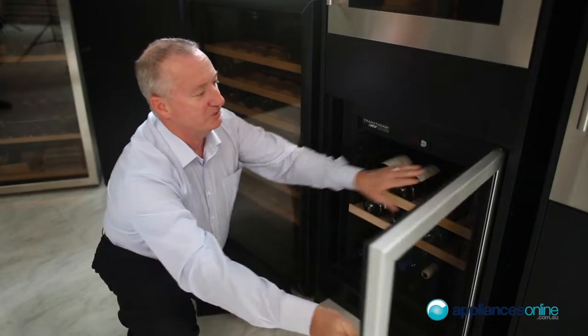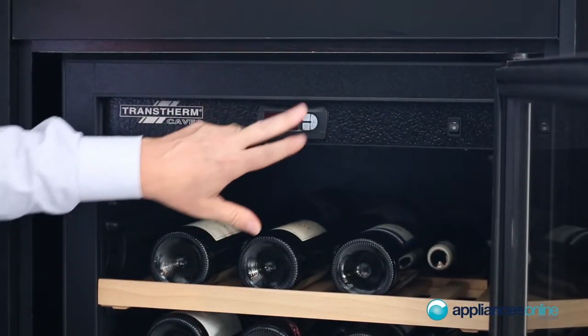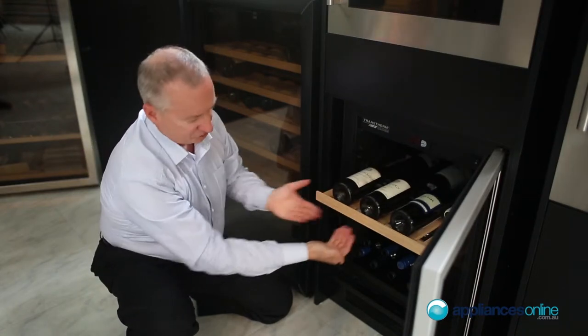Let's have a quick look inside. At the top right-hand side we've got your on/off switch for power. Electronic displays with up and down temperature controls. We have beechwood shelves in here — they're easy glide-out. There are two shelves here.